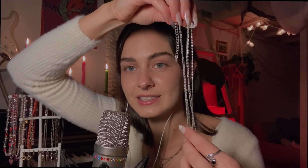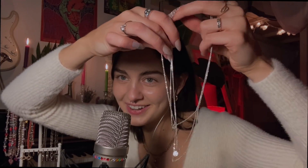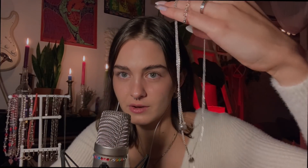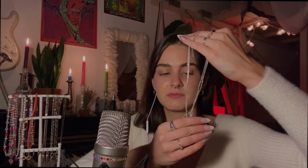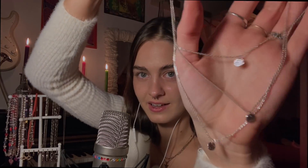The next necklace is kind of tangled and I honestly have no clue where I bought it. I also don't wear it that much, but it's still nice somehow — it's just three layers.